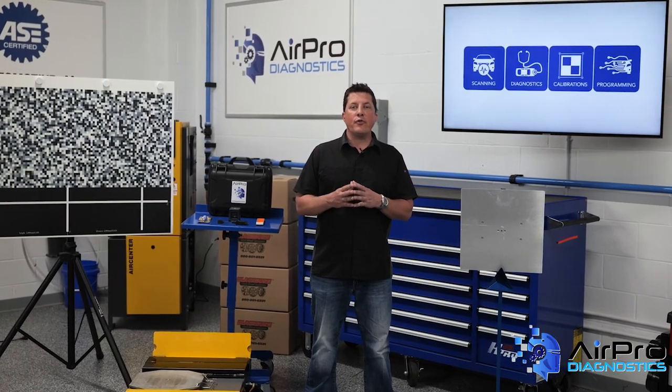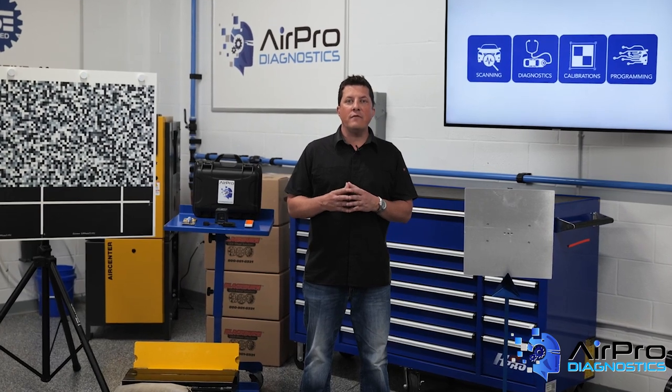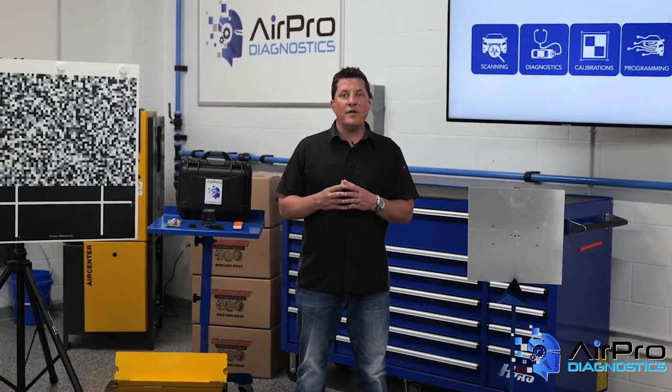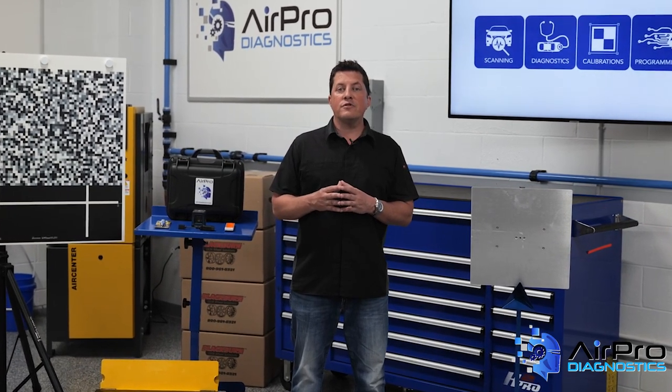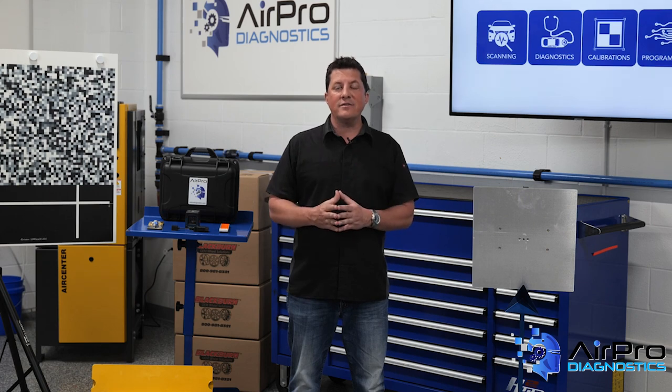In our last video, we discussed three common reasons for calibration failures and the importance of knowing the vehicle you're calibrating. In this video, we're going to discuss pre-calibration checks you should be conducting before starting a calibration, next in the AirPro Diagnostics Collision Garage.